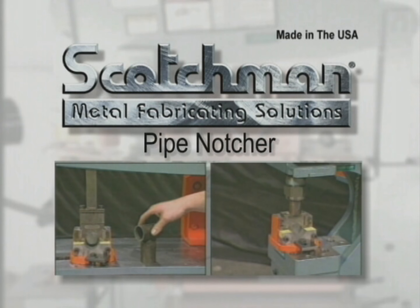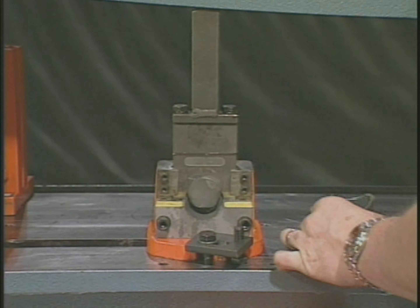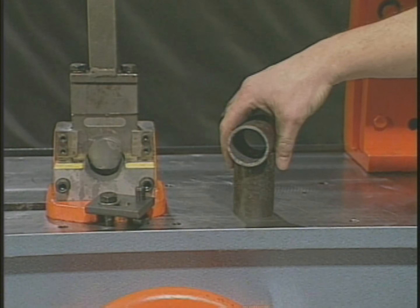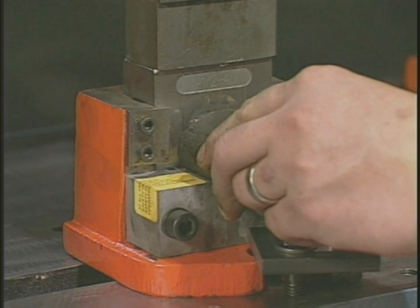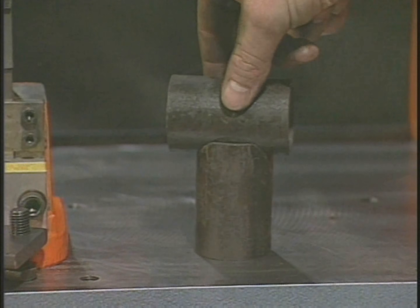For making hand railing, our pipe notcher is a must. We carry Schedule 40 pipe dies from 3/4 inch to 2 inches in stock, and dies for tubing and Schedule 80 pipe are also available. Simply insert the pipe into the die, cycle the machine, then rotate the pipe 180 degrees and cycle the machine again. Now you have a perfect saddle for welding.